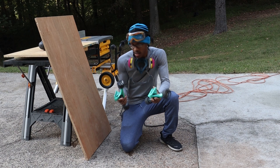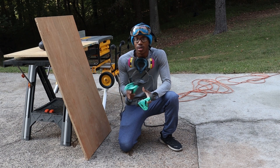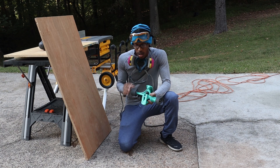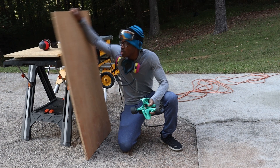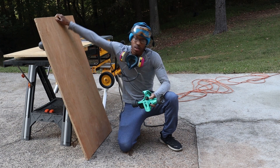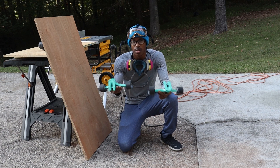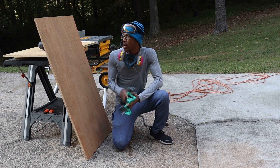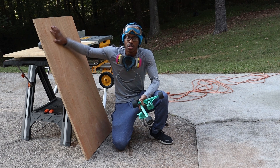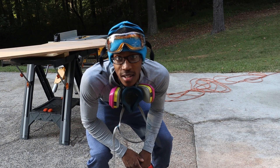How y'all doing today? This is a video I want to shoot to show myself building. I want to start off with a longboard first. I'll be using three-quarter oak plywood and I got these longboard trucks. First I'm gonna go ahead and rip this three-quarter oak plywood down the side, mark my dimensions, and then cut them out.